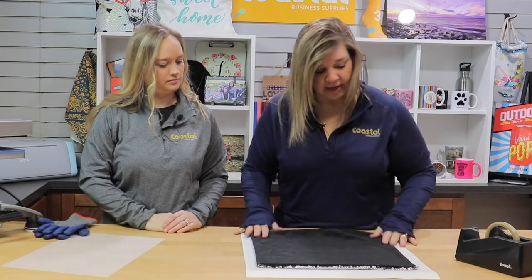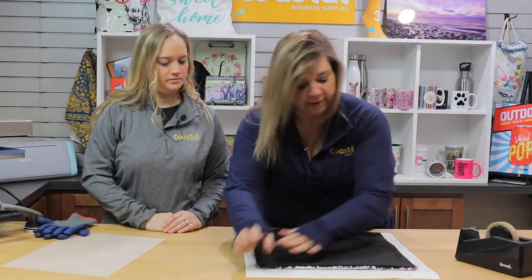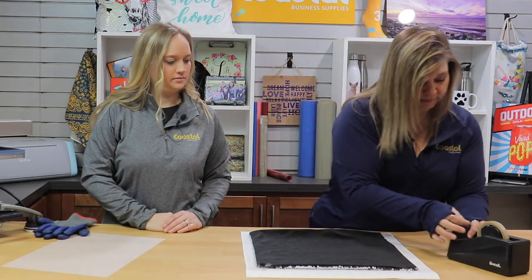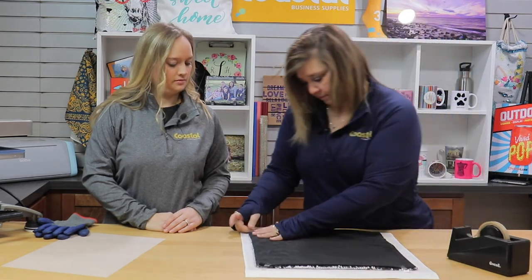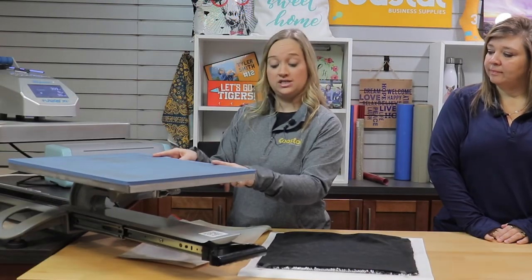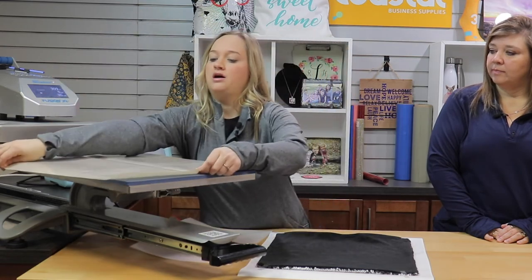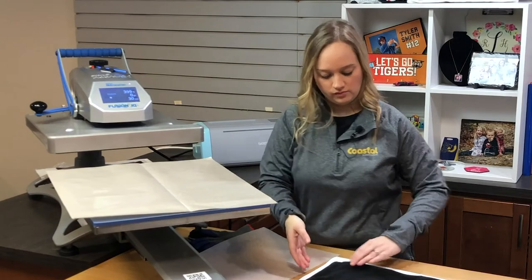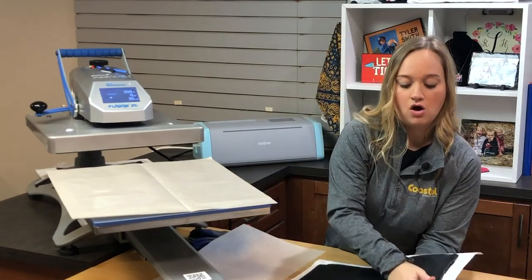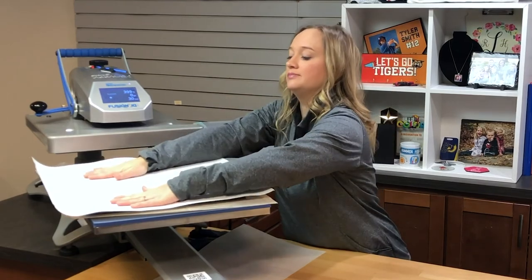And I'm going to tape this on here using our thermal tape. So we are going to be using our Hattronix Fusion today. We are going to lay our Teflon sheet on our bottom platen, and then we are going to lay our transfer with transfer face down, sequins face up.